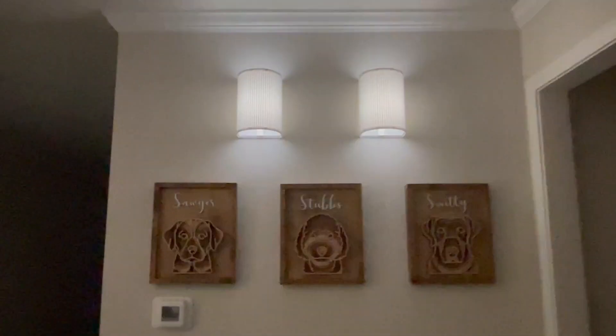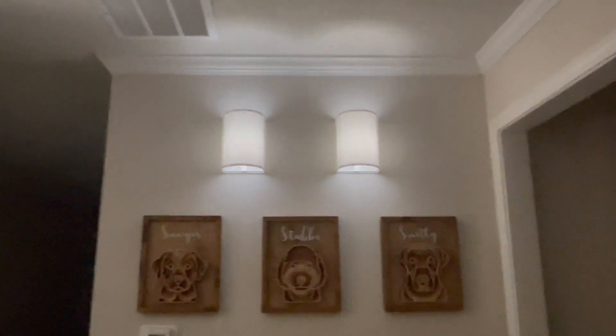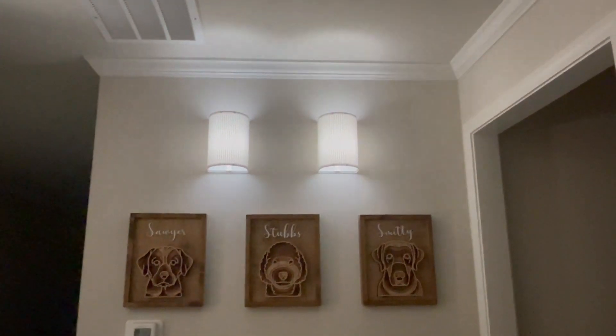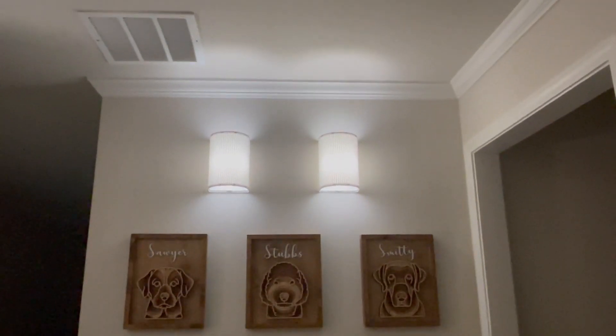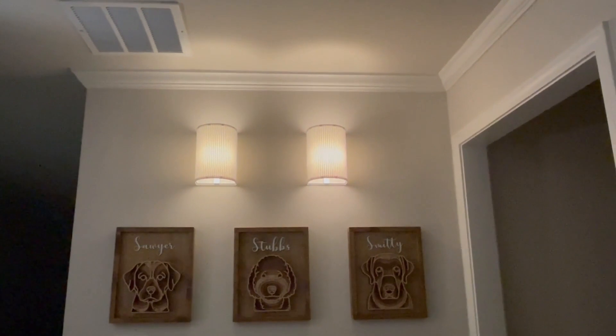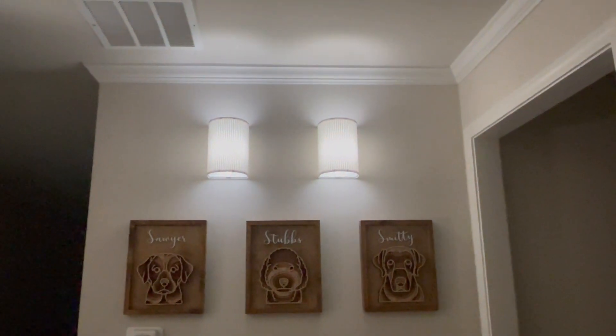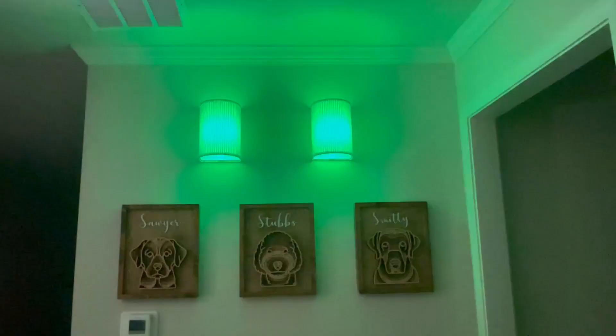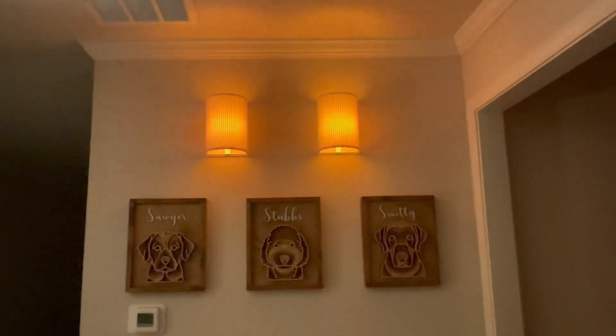It can be dimmed all the way down, or it can be brought all the way up. There are timers you can set, but there are also different shades of white. So you have warm, you have natural, and you have cool. You can also cycle through all these different colors.